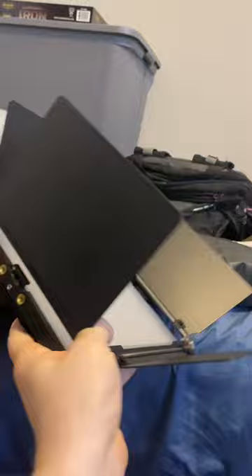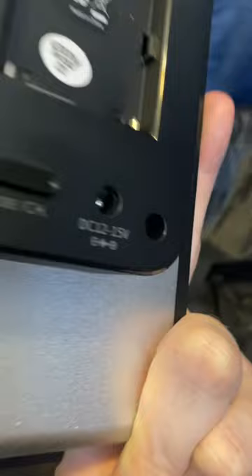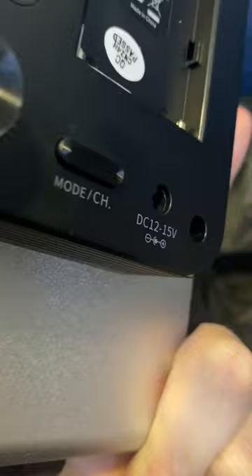This is the Neewer 660 RGB. It's an RGB model of their 660 lights, takes two Sony NPF batteries, and has smartphone capabilities, which I'm excited about. Aside from the battery port, you can input a DC 12 to 15 volt charger, which came with the kit that I bought, with the bag and a couple of light stands.